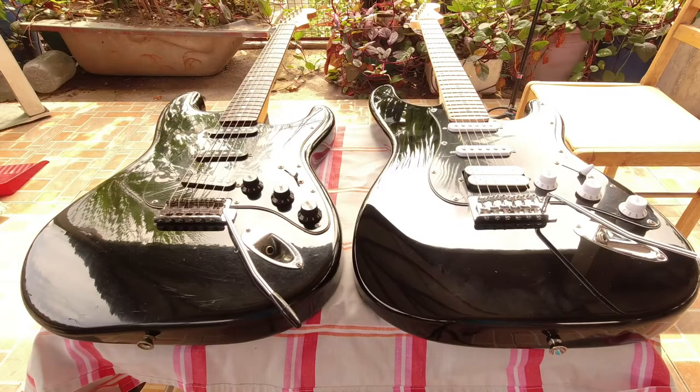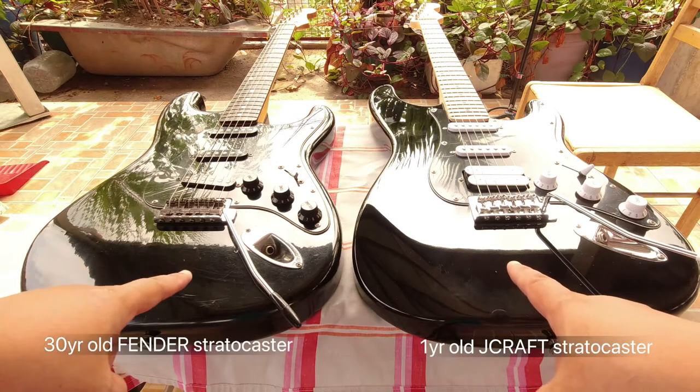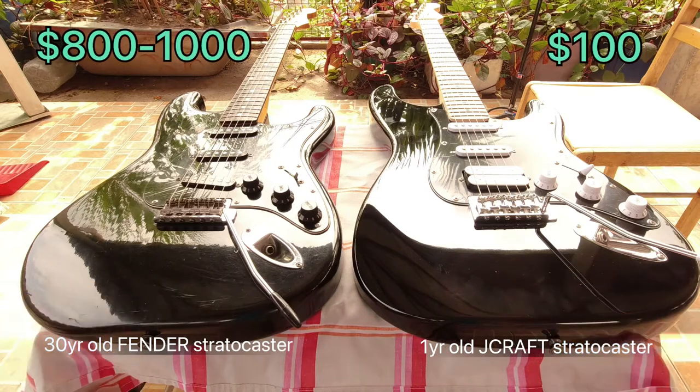The two Stratocaster electric guitars we shall be comparing are my barely one-year-old J-Craft Stratocaster and my 30-year-old Fender Stratocaster. They differ in price by almost 10 times.